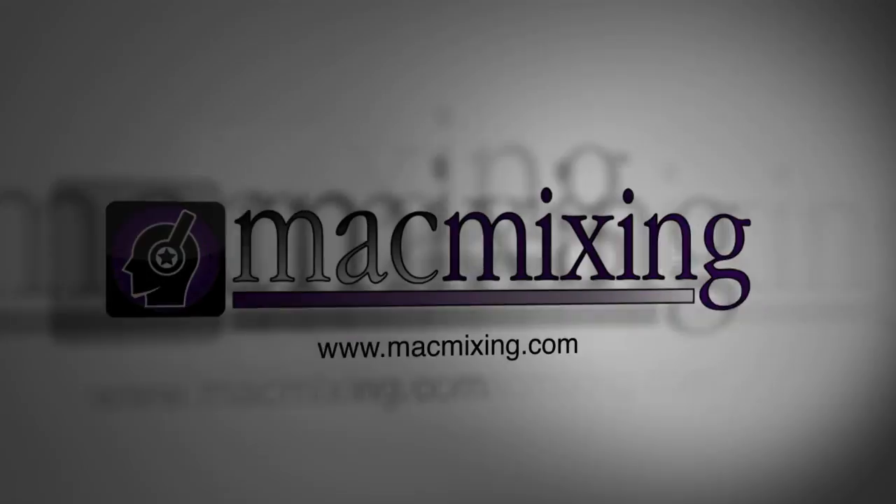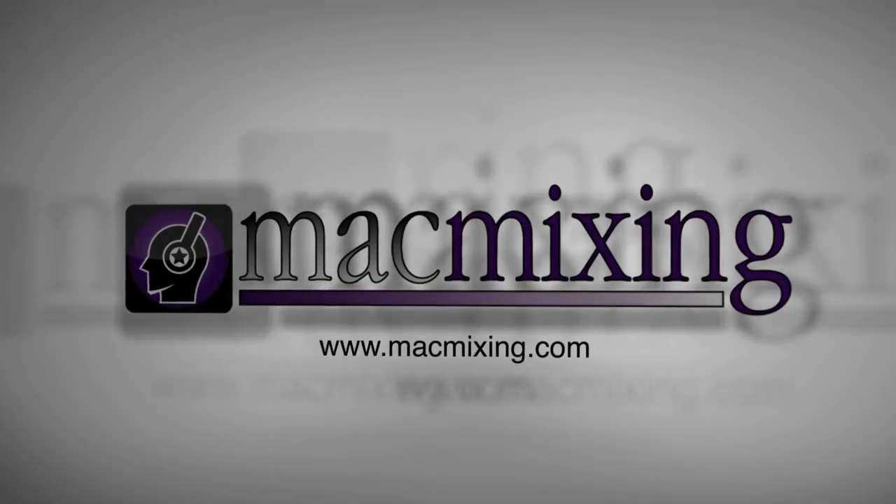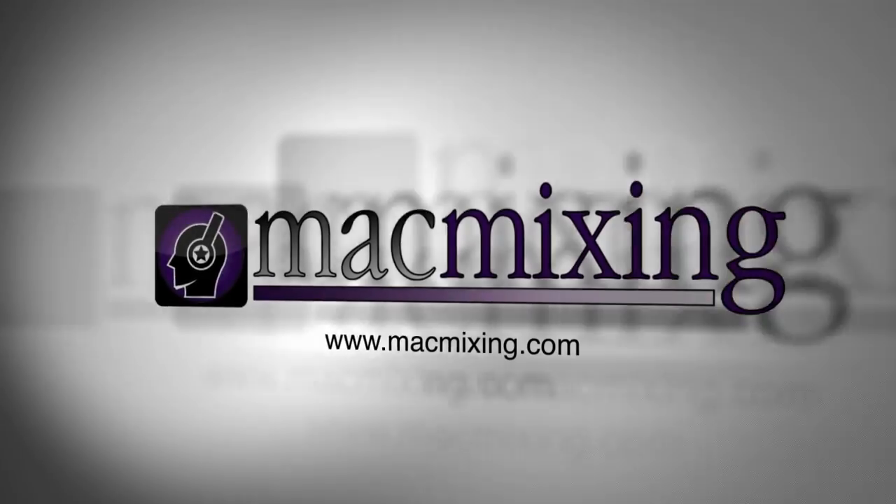Thank you so much. Well, that's great — you guys go check out screenpro.co and you can find all these over there. Thank you.